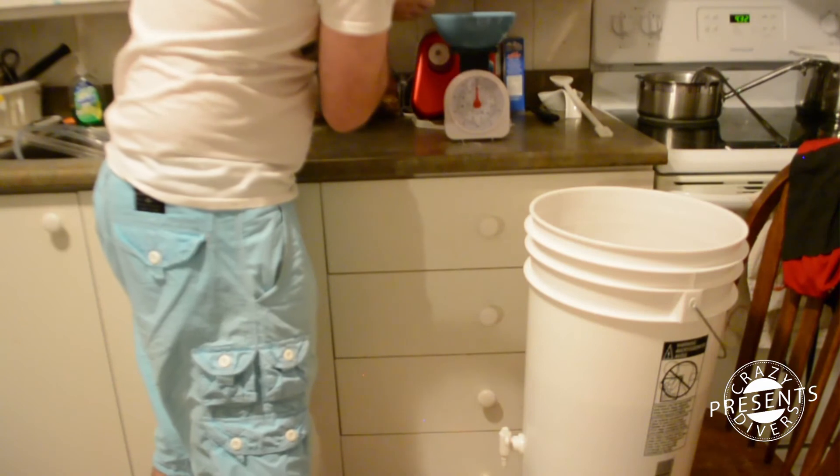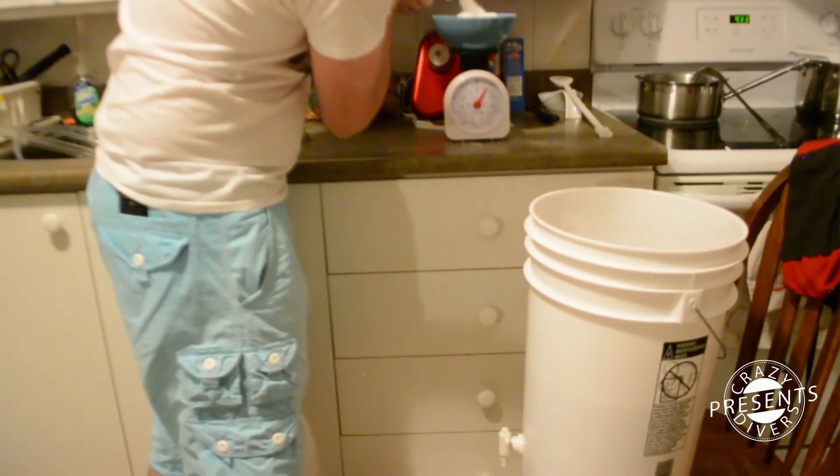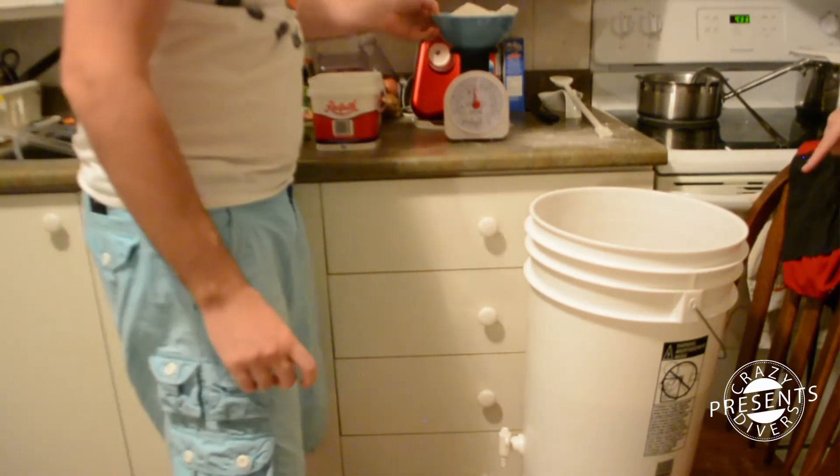When the mixture was down to 22 degrees Celsius we measured the density, and that was too low, so we added some sugar — about one kilogram of it.